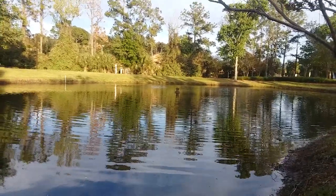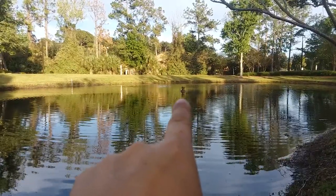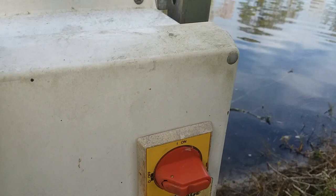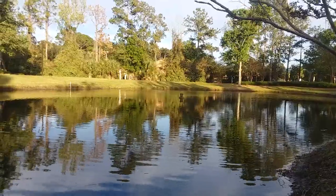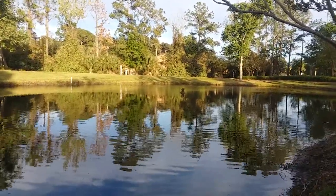Hey guys, just a real quick video. This is our fountain right out there — it looks like a freaking landmine or something. This is our controller box; I've done a video on this probably a few years ago. Today I went by and there was only one nozzle squirting out water, so here's a helpful hint.